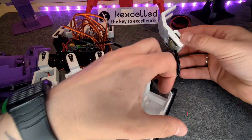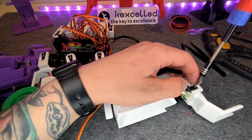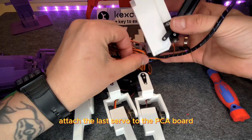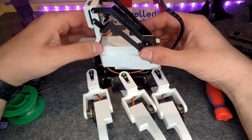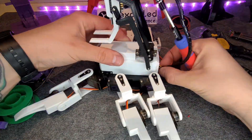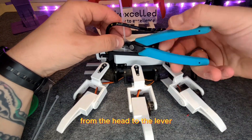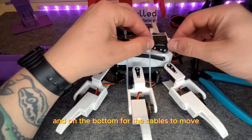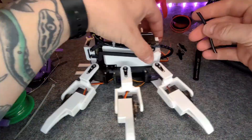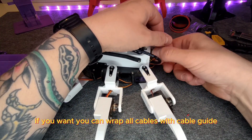Now we can mount the head as shown. Attach the last servo to the PCA board and squeeze the lid under the cabling. Use cable ties to fix the cables from the head to the lever. Watch out to keep some slack at the top and at the bottom for the cables to move. If you want, you can wrap all cables with a cable guide to make it clean.